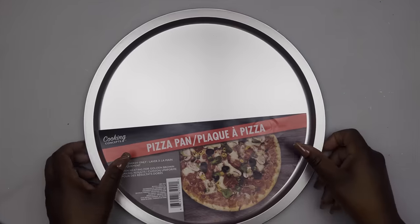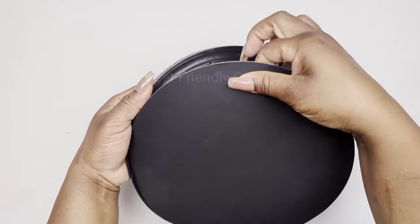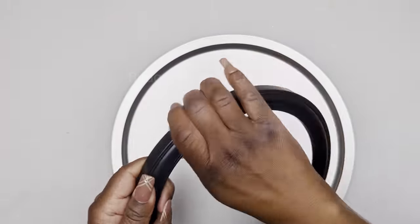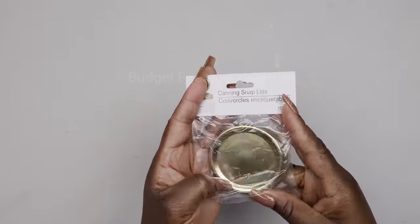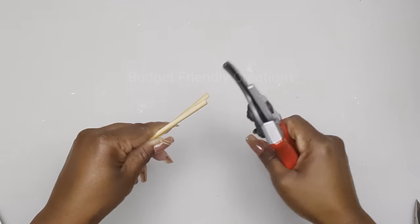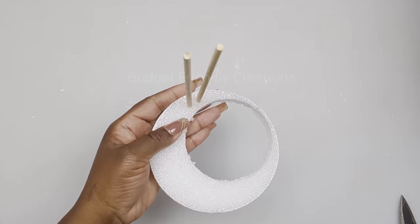Now let's move on to our second project. I'm using a pizza pan from the Dollar Tree, and I'm also using a mirror — this is the nine-inch mirror. I'm removing the glass and cleaning my frame, and I'm also cleaning my pizza pan around the rim. For this project I'm also using canning lids, just one for this project, and I'll be using bamboo skewers — two pieces at seven inches each. I'm going to spray paint all my pieces with my Rustoleum gloss white.